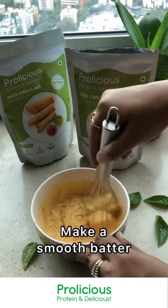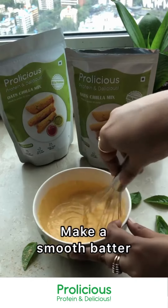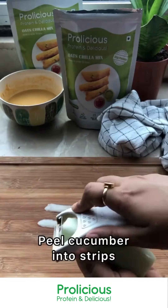To begin, we are going to mix half cup flour with half cup water, then set it aside for 10 minutes. Meanwhile, prep all your veggies.